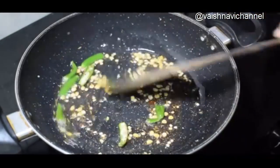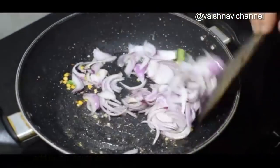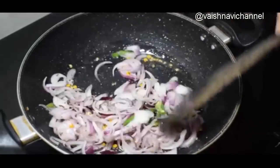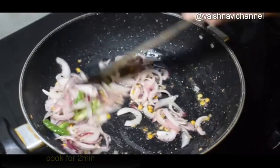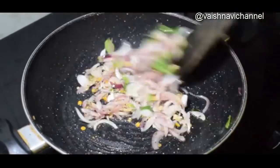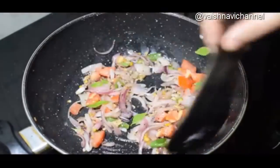Put it on for 15 seconds and use it to melt. Keep this in the oven, turn the lid on, close the lid. Use the lid on medium heat. Put the tomatoes in the middle and mix it.